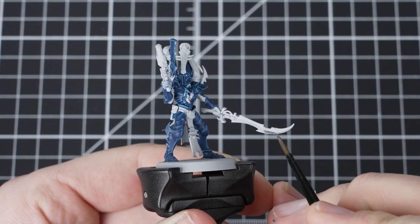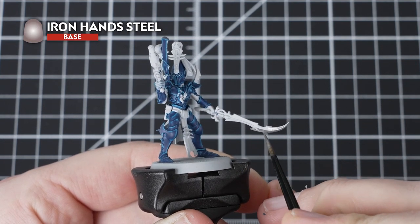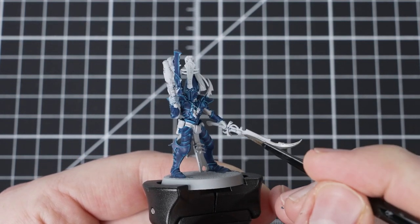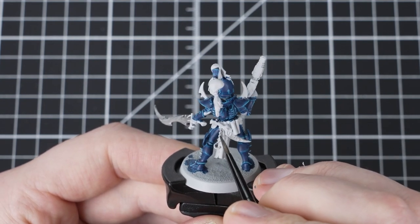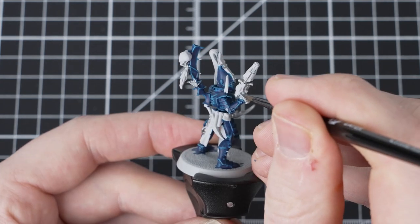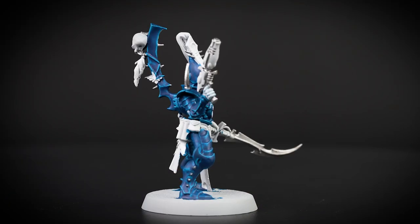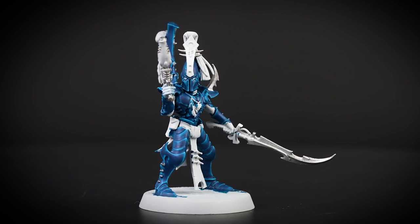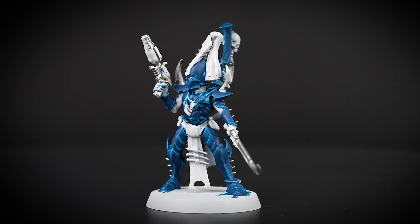We are now going to use Iron Hand Steel, applying it on the sword, the gun and some spikes all over the model. We are going to continue using our medium layer brush and pick out all the areas that we want to be silver metallic. Take your time going around any areas close to your armour. However, if you get any of the silver metallic onto your armour, just reapply Grey Seer and put the Storm Fiend back over it. With the Iron Hand Steel applied, you can see where all the silver metallic details have been picked out. If you get confused where these are, just remember to check the box art.